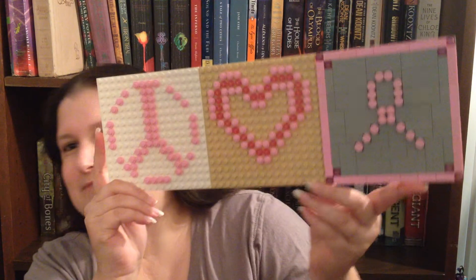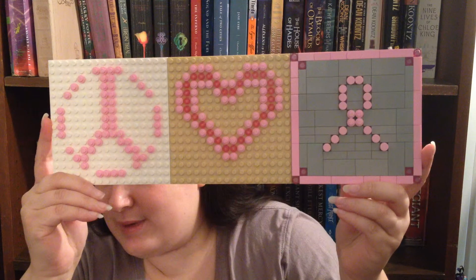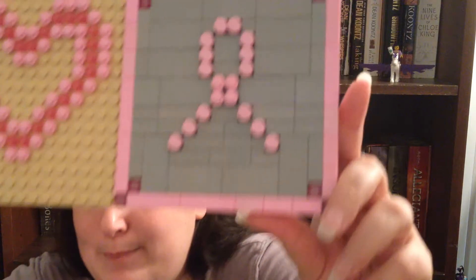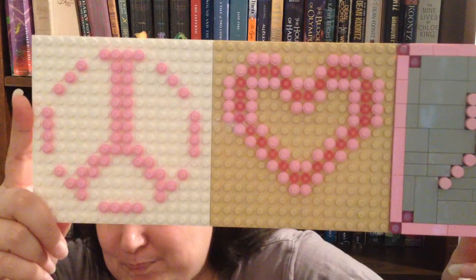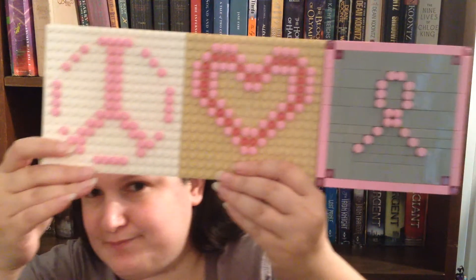I added some to it, so this is my breast cancer awareness MOC. It's like those bumper stickers that say 'peace, love, and hope' with the peace sign, a heart, and the pink ribbon. Originally I just did the pink ribbon and made it all nice and tiled with some pretty little accents, but then I decided I wanted to add the peace and the heart. I used some pink studs and some trans pink studs for the heart, and just pink studs on the peace sign.